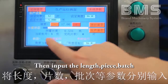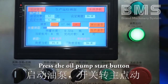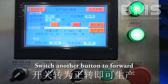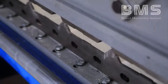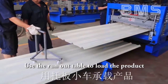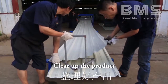Input the length and piece count into the computer controlling system. Press the oil pump start button, switch the button to automatic, click clear on the touch screen, and switch another button to forward. Use the run-out table to load the product, then clear up the product.